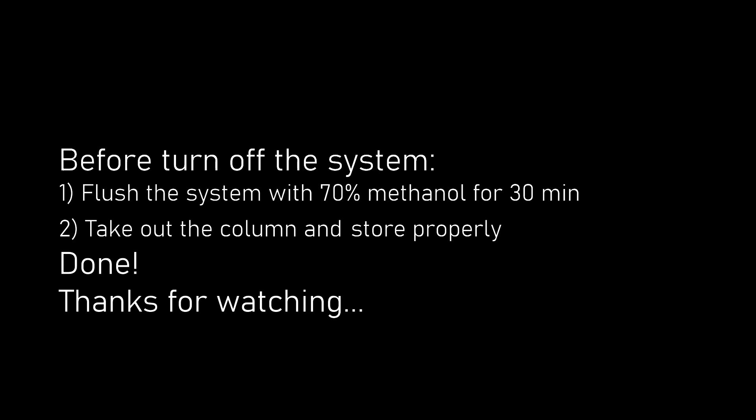Before turning off the system, remember to flush the system with 70% methanol for 30 minutes and take out the column and store it properly. And everything is done.